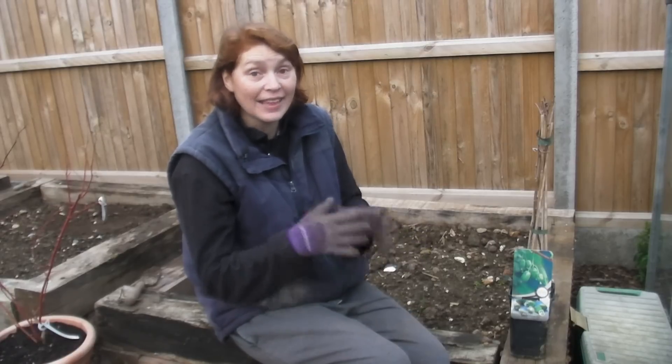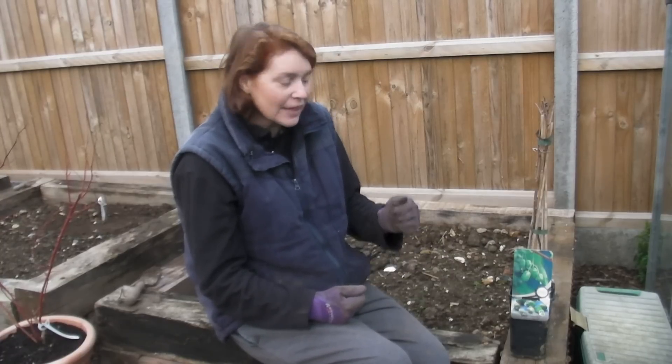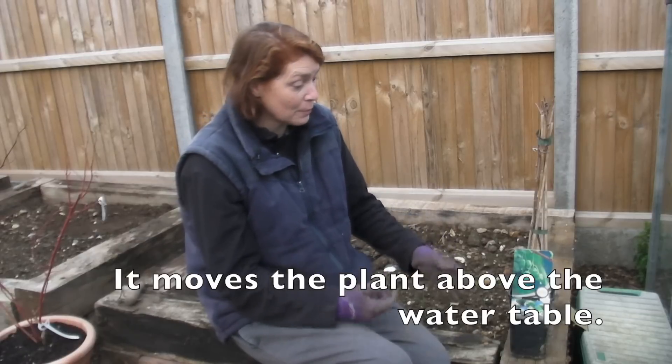If your kiwi doesn't seem like it's doing particularly well, then add a little bit of ericaceous compost, which I think is what I'll most probably do. Also, they don't like to be in waterlogged soil because the roots won't be very happy, so planting it in a raised bed is actually really good because it shifts up the water table. So let me show you how I'm going to plant my kiwi.